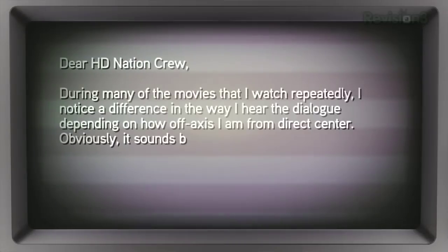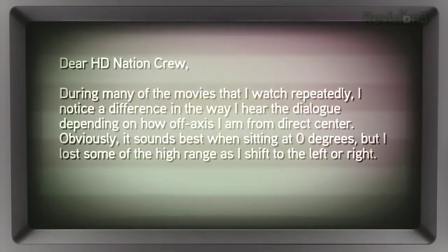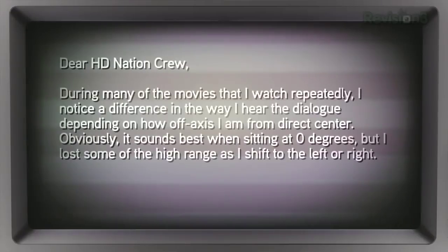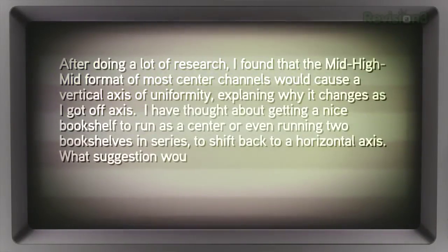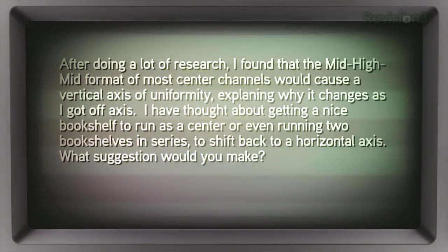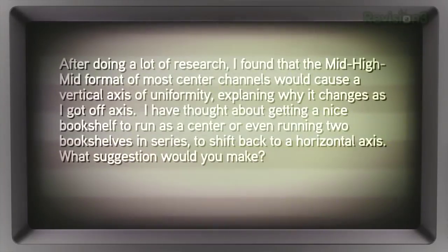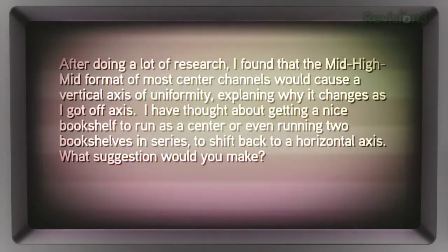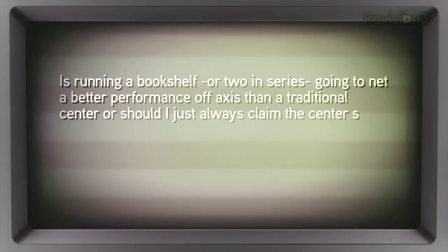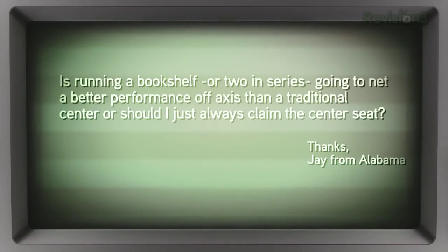Jay from Alabama writes in: 'Dear HD Nation crew, during many of the movies I watch repeatedly, I notice a difference in the way I hear dialogue depending on how off-axis I am from direct center. It sounds best sitting at zero degrees, but I lose some of the high range as I shift left or right. After research, I found the mid-high format of most center channels causes a vertical axis of uniformity, explaining why it changes off-axis. I thought about getting a bookshelf speaker to run as a center, or running two bookshelves in series to shift back to a horizontal axis. What suggestion would you make?'